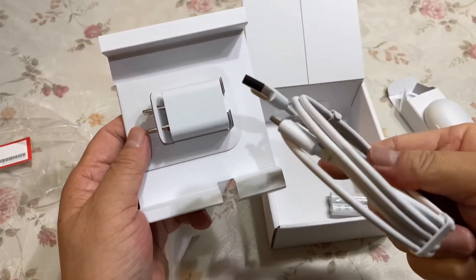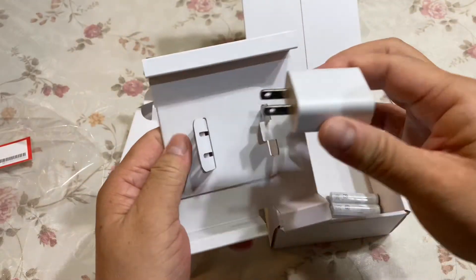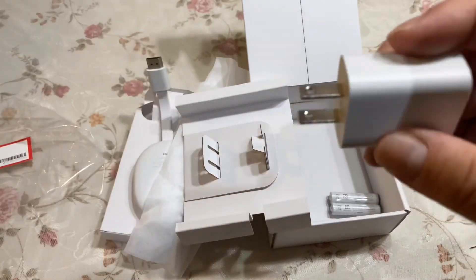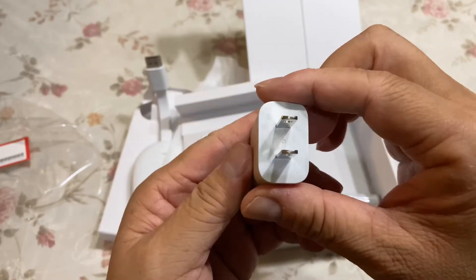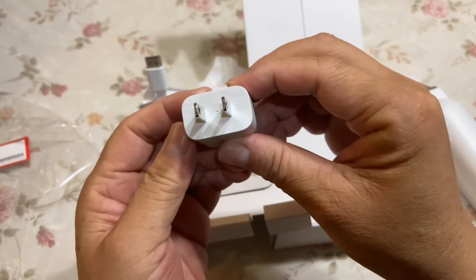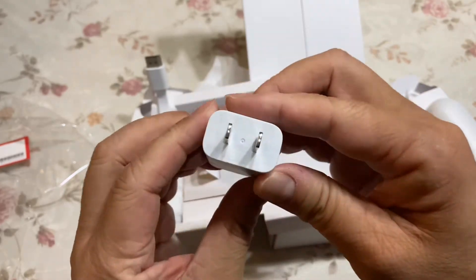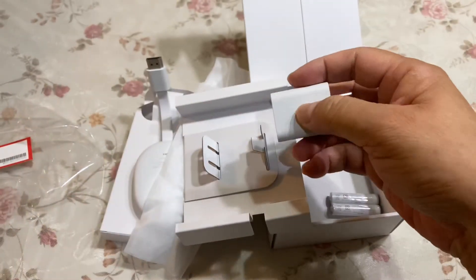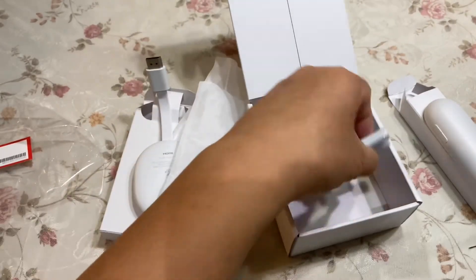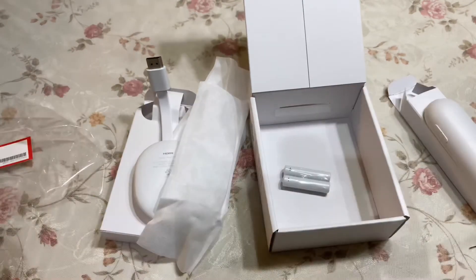一个说明书，一个电源线USB Type-C，一个电源，好像也没写电压多少伏多少安。反正就是原装电源，用这个没错了。然后两块电池，开箱就是这么多东西了。